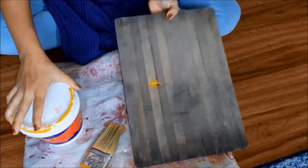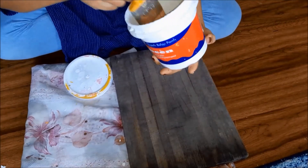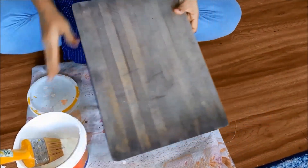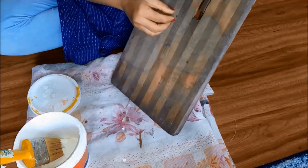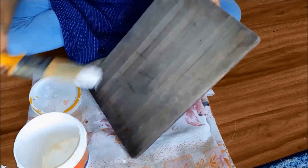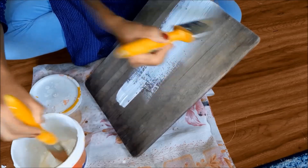Another thing on the list is a decorative item. Let's make one by using some colors, an old chopping board, and more colors. I am now painting the chopping board white, and when I am done with painting, I'll let it dry for some time.